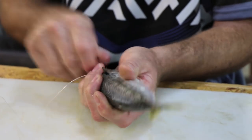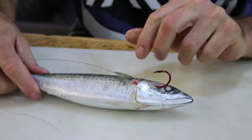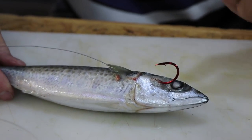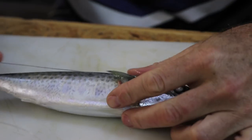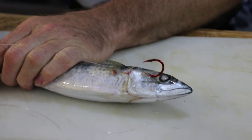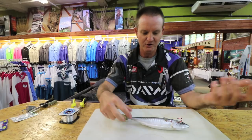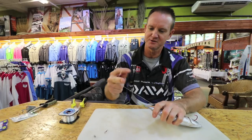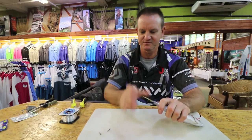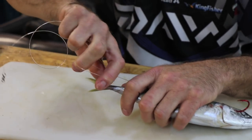We just keep it there. That hook is now embedded and if I pull, you can see it actually creates a lot of resistance on the actual mackerel. Now we can't throw it like that, so what we do is we just take our hands — watch very carefully — and we take it and twist it.